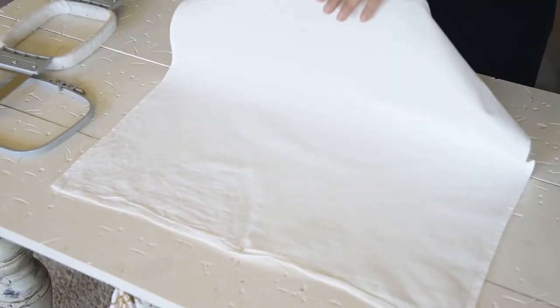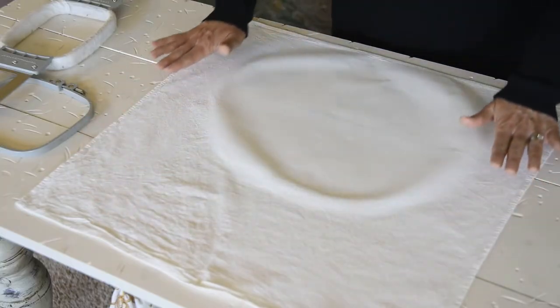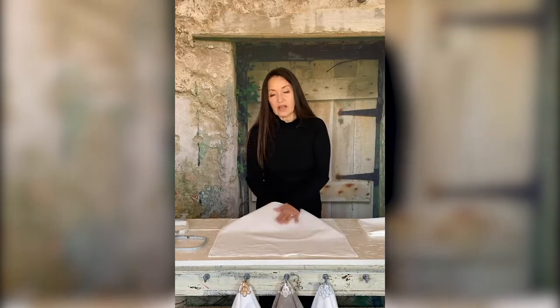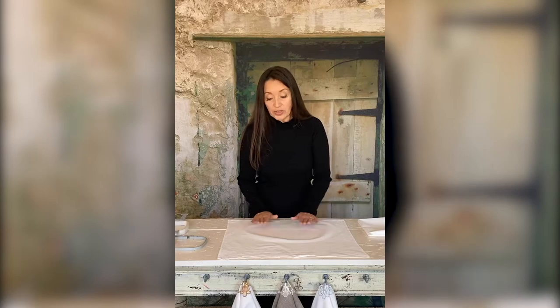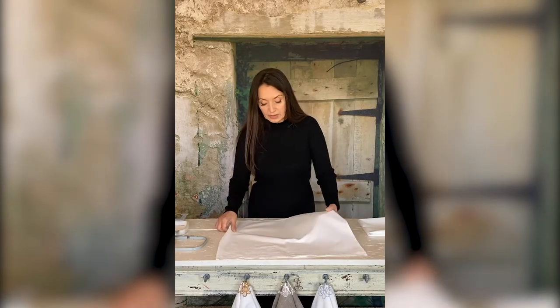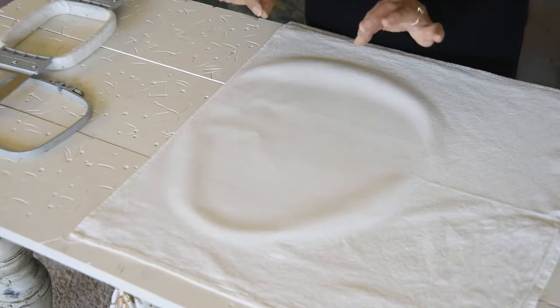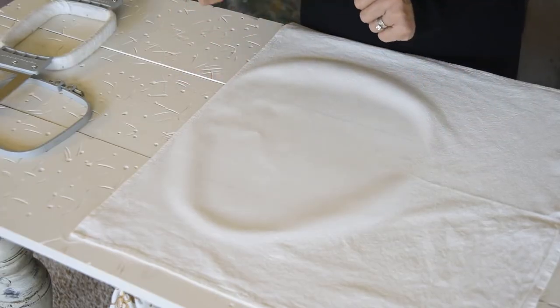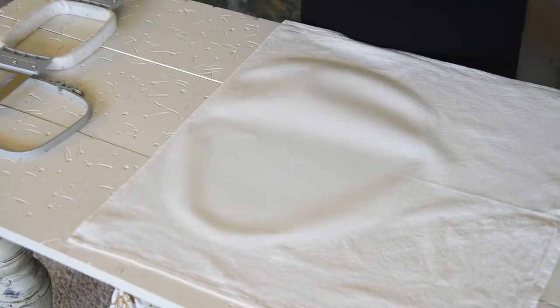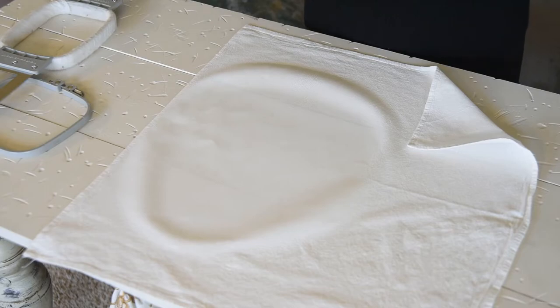This side has been pressed nice and smooth. It's bubbly here because this side is still crinkly from the natural state of the fabric. I like to press it until it's just really smooth — you can do that with these flour sack towels. Now that it's ready, it's nice and stiff. That is the first step in stabilization, because I like to pull my fabric nice and taut in the hoop.